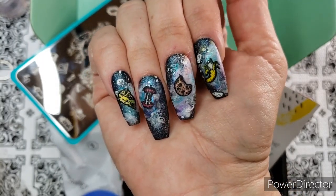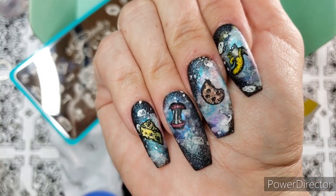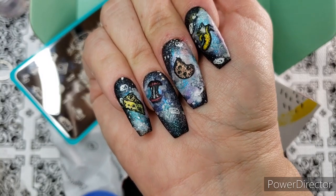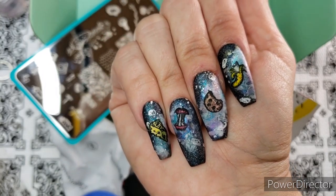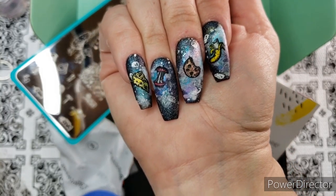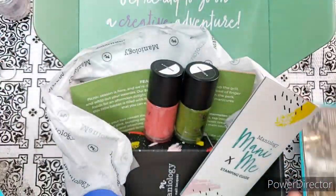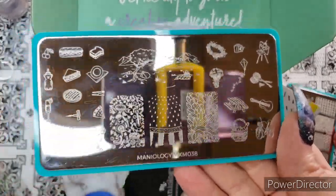I hope you enjoy that inspiration mani for that plate. For galaxy manis, I think Kelly Marissa and Simply Nail Logical have done the best galaxy mani tutorials, especially Kelly Marissa. If you ask below, I'll look up that video for you and tell you how I learned to do my galaxy manis. Anyway, that's plate MXM 037.